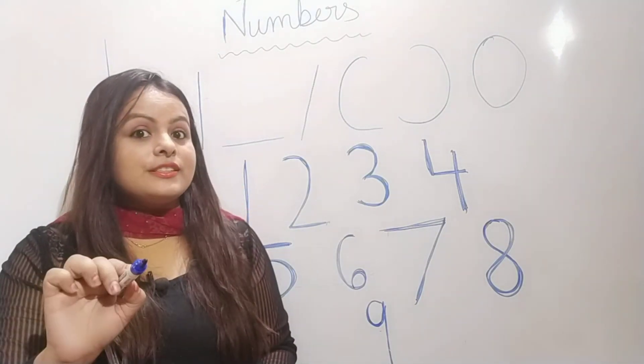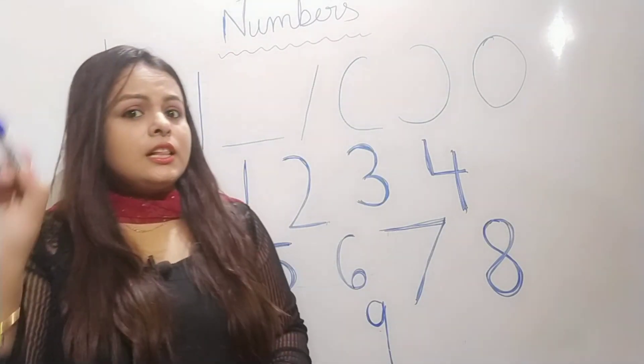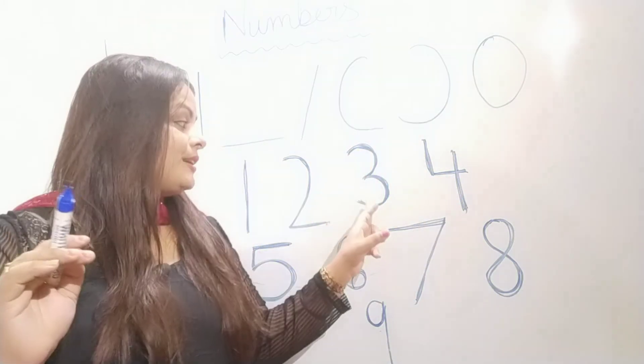Half a circle, half a circle. Half a circle, half a circle. Half a circle, half a circle to make the number three.